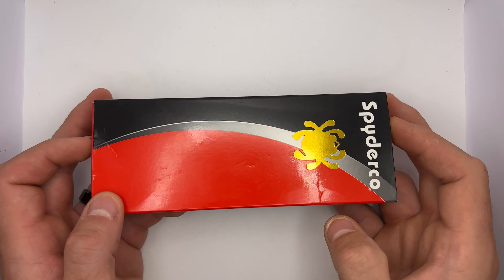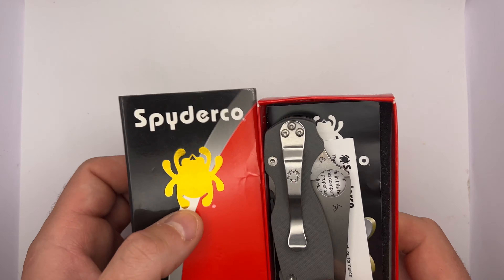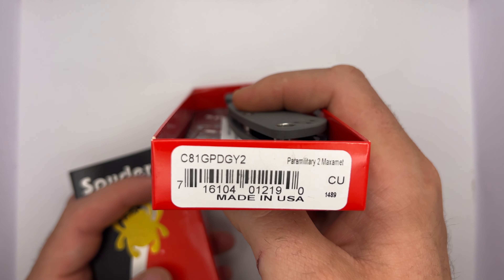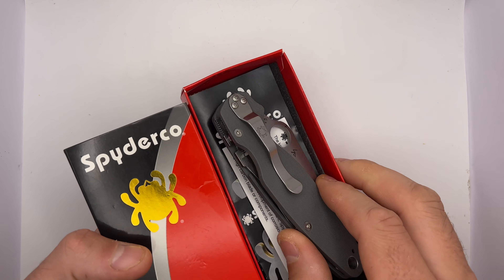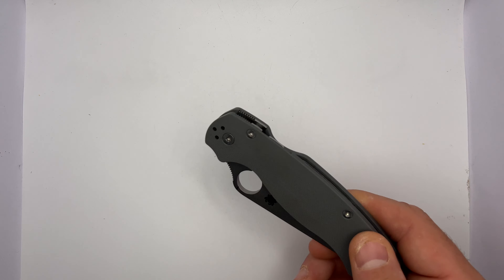What's up guys, welcome to another knife unboxing. So they've got another Spyderco — checking them out again. The Paramilitary 2, always a fan of that. We got a PM2 Maxamet, let's check that out. Really like these particular blades.